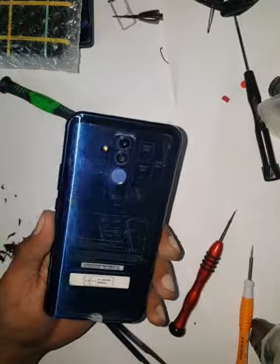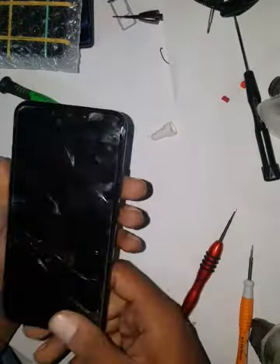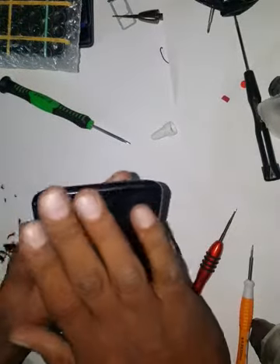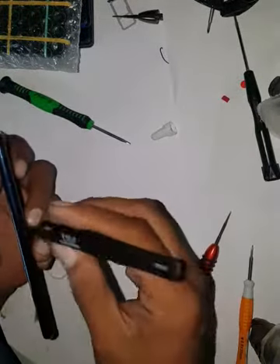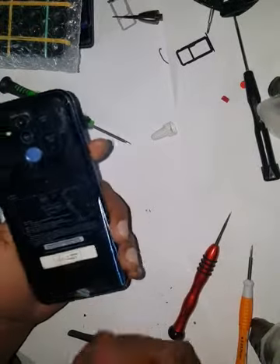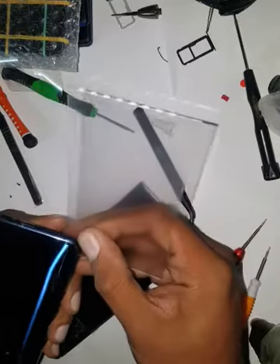Hello everyone, today we're going to change the LCD on the Mate 20 Light. The previous one had screws here, this one does not. Let's heat it up from the back, and first thing first, remove the SIM card tray. Heat both sides and see which side opens easy.